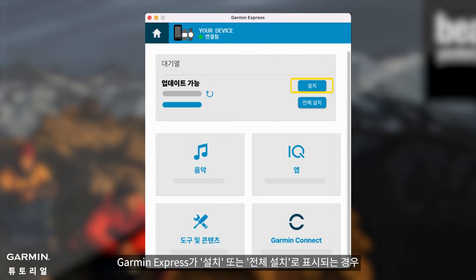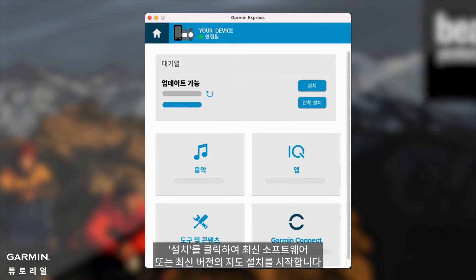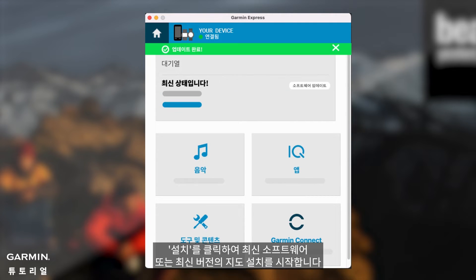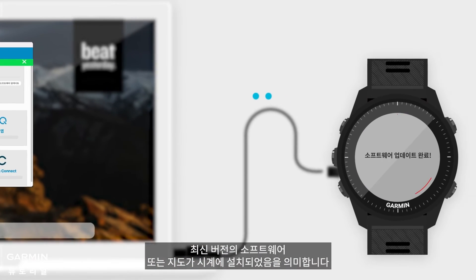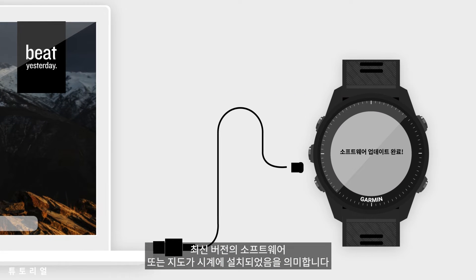If Garmin Express displays 'Install' or 'Install All', click Install to start installing the latest software or the latest version of maps. After completion, Garmin Express displays 'Updates Complete', which means that the latest version of the software or map has been installed on the watch.